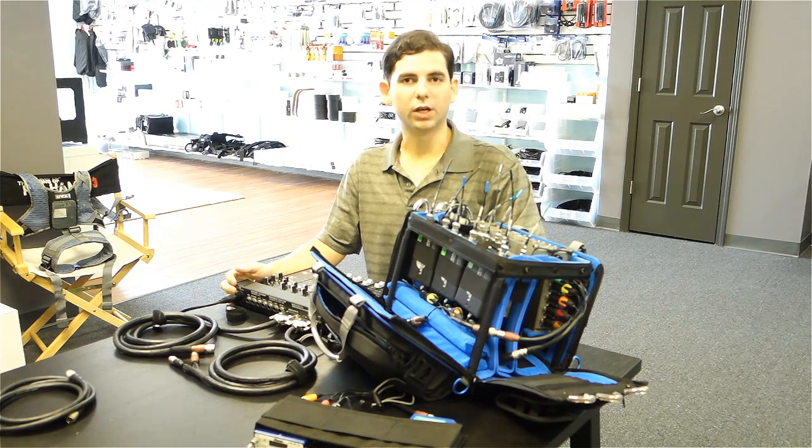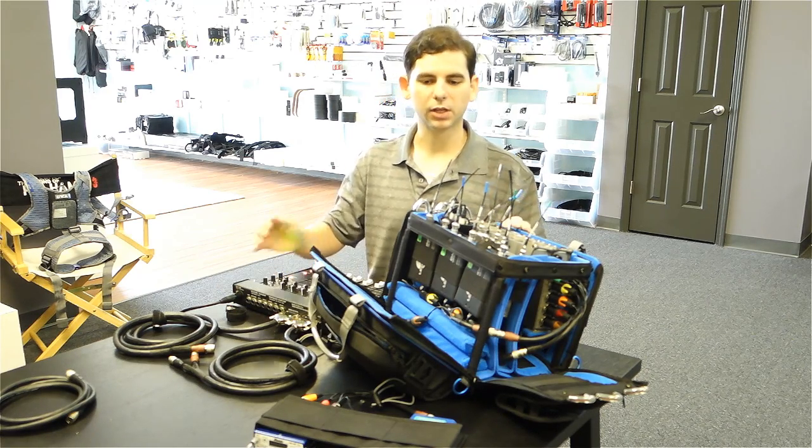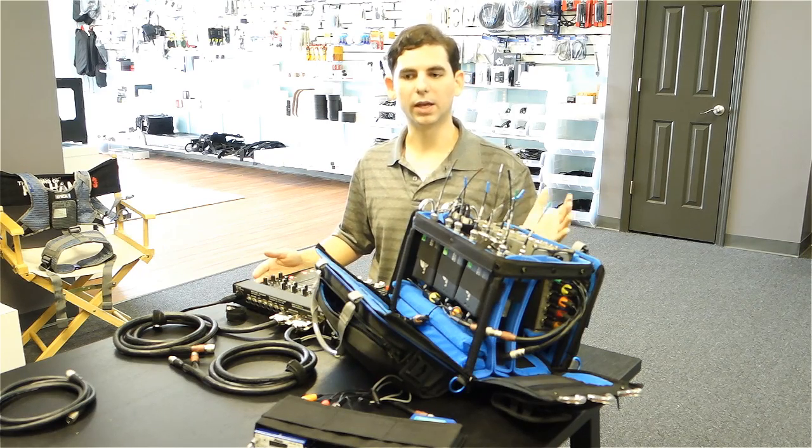Hey guys, I'm Scott Beatty from Twin Audio and I'm here to show you the new Hydra cable system for sound bags and also for cart setups. I'm going to show you what it is and how to use it and explain some of the cool things that you can do with it that you can't do any other way.